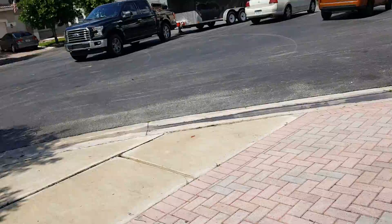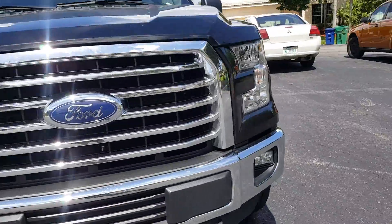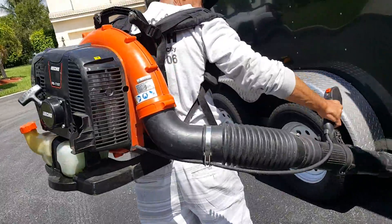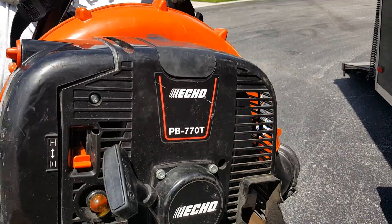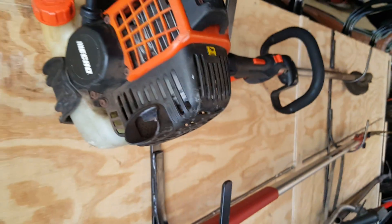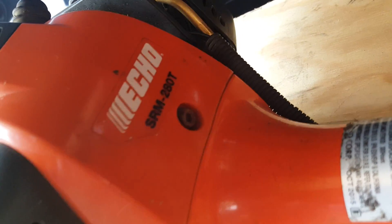Let me show you my Echo stuff. This is my blower. I also use the homeowner's version of the Echo chainsaw, which is the CS310. I have a weed eater that I use — this is actually my backup. It is the SRM 266T. And here's the big daddy of them all, Echo — this is the SRM 280T. This thing is a monster.